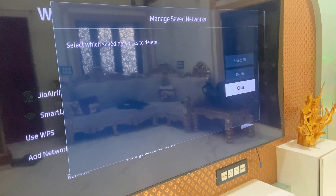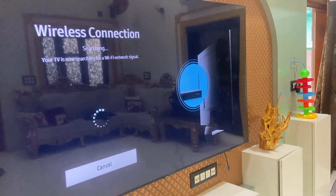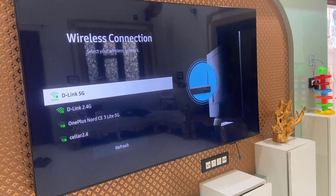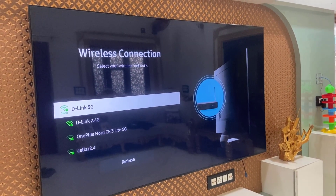This is how you can connect and use your personal mobile hotspot on a Samsung TV. Thank you for watching guys, catch you next time — please like, share, and subscribe. Thank you very much.